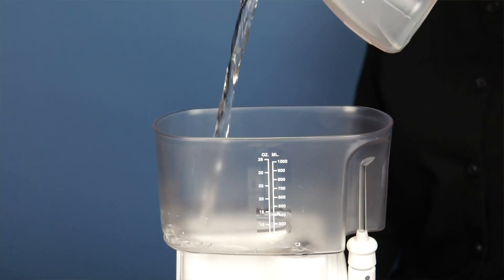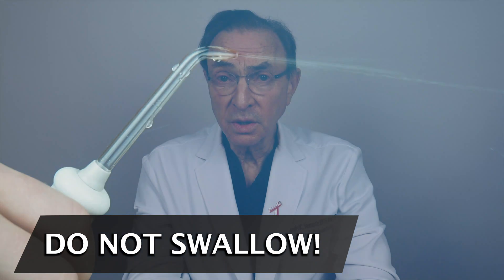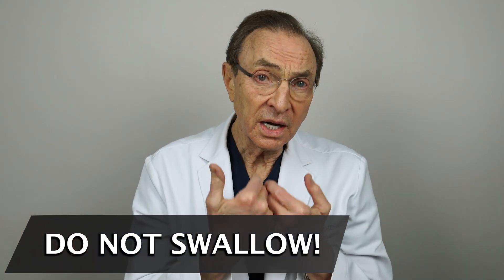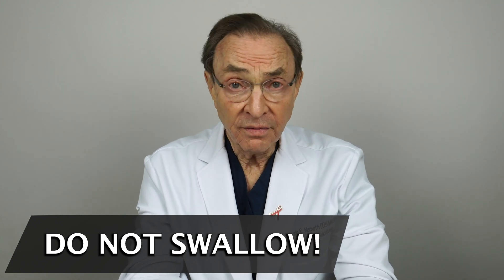Are there risks? Yes, I think there are some. First of all, you do not want to swallow it, because if you swallow it, it can be very irritating and burn the lining of your stomach and your esophagus.